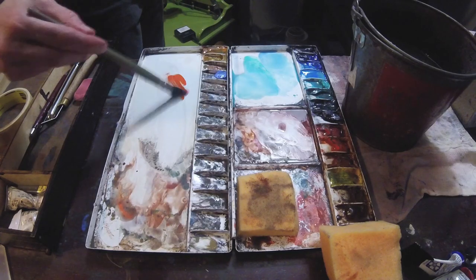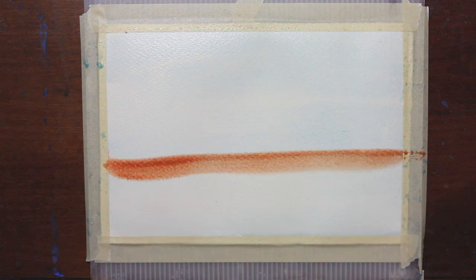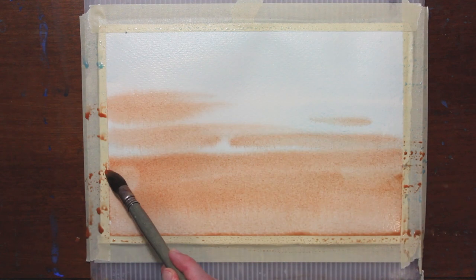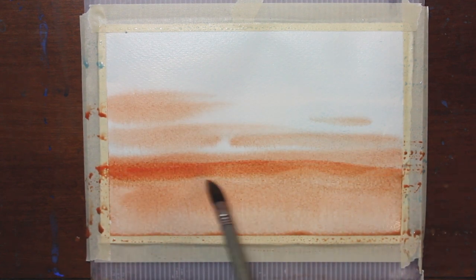Now I'm going to switch to some thicker pigment, some warmer tones — some cadmium orange, a little bit of cadmium red. I'm going to do a variety of brushstrokes and try to mix it up a little bit.